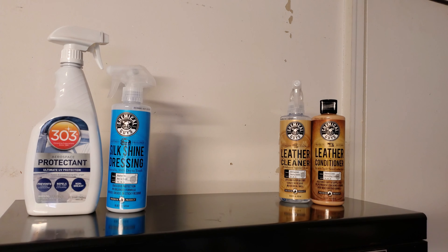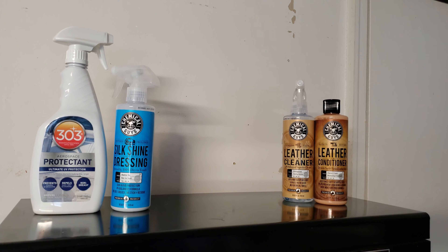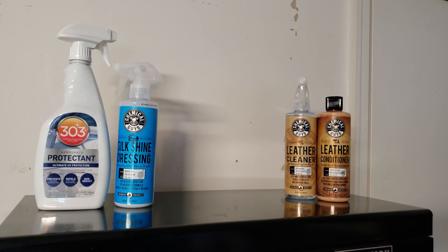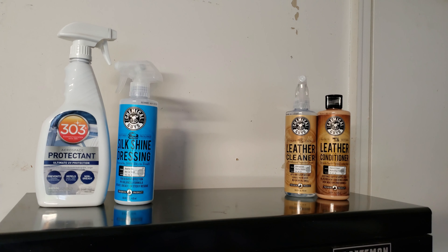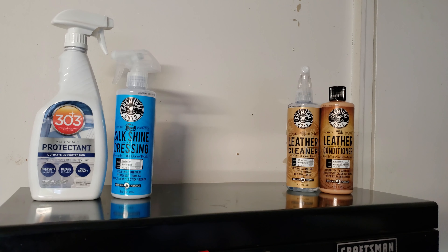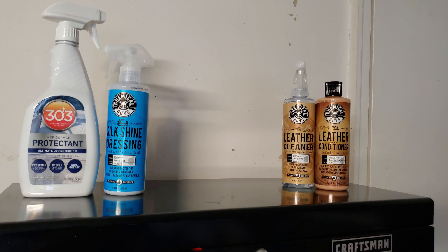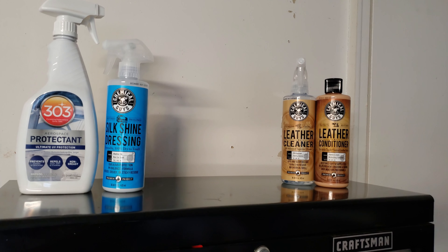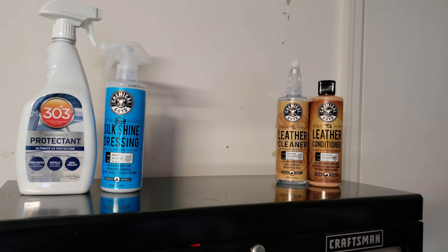For leather, I use Chemical Guys leather cleaner and leather conditioner. I've never had an issue — it always seems to work best for me. I only use the leather cleaner if I have to, mainly on special or higher-end leathers. Most of the time the Multi-X works on most leather interiors. The leather conditioner massages in great with no excess left over, even on factory-coated seats.